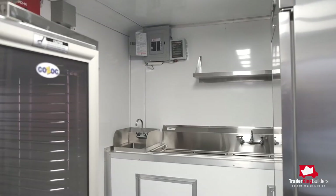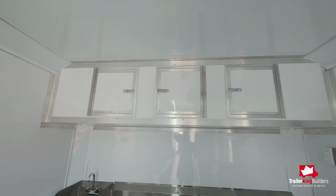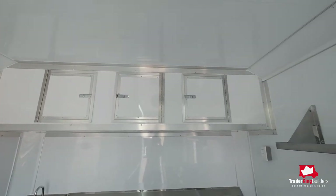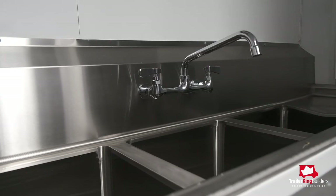We have different options for the three-compartment sink and hand wash sink. We usually want to have a full stainless steel cabinet, but if necessary we can build wood cabinets with aluminum around it that may be required by your health department. If your health department requires something different, we can do that too.